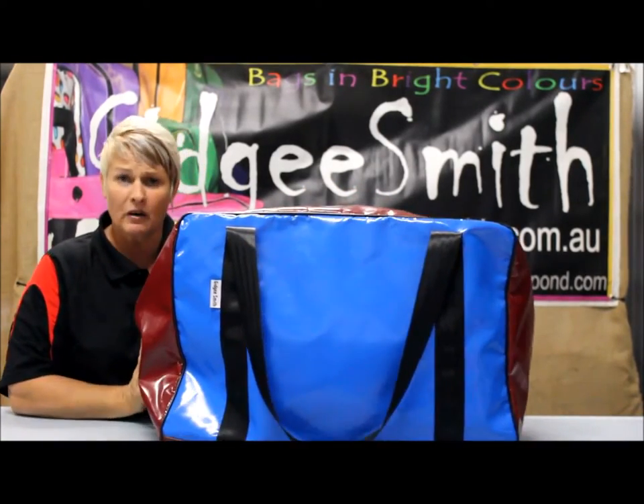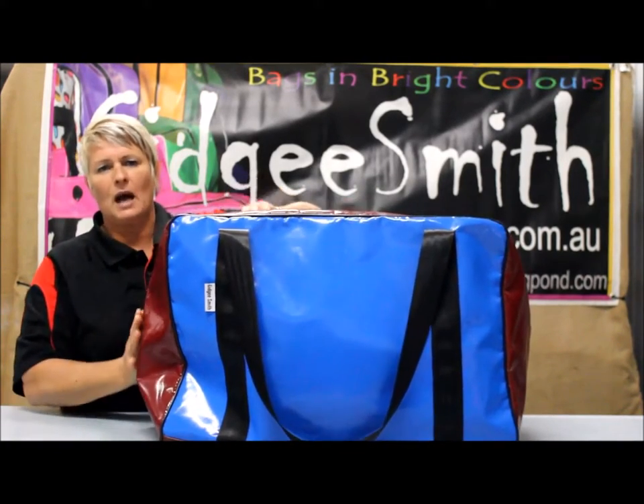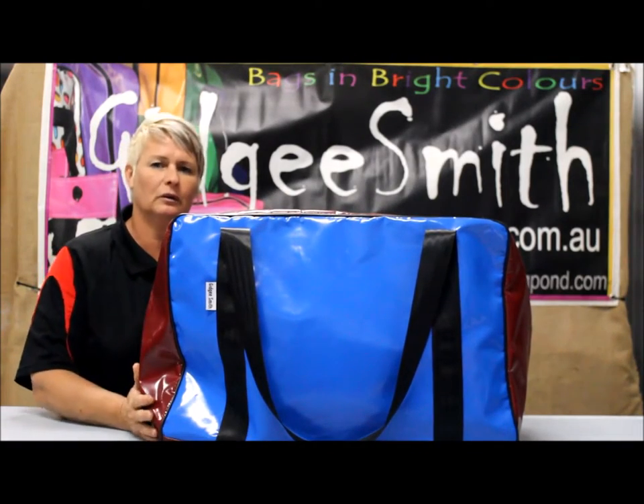It is also very popular with our pony club mums because it will actually carry a pony club saddle or a small saddle.